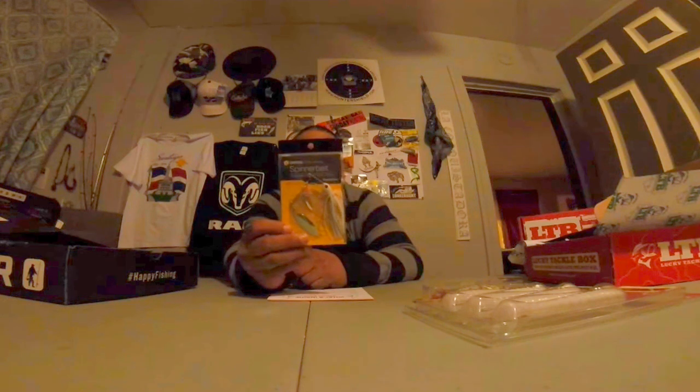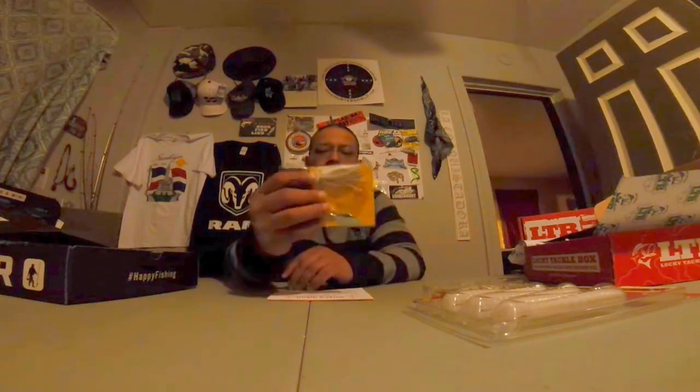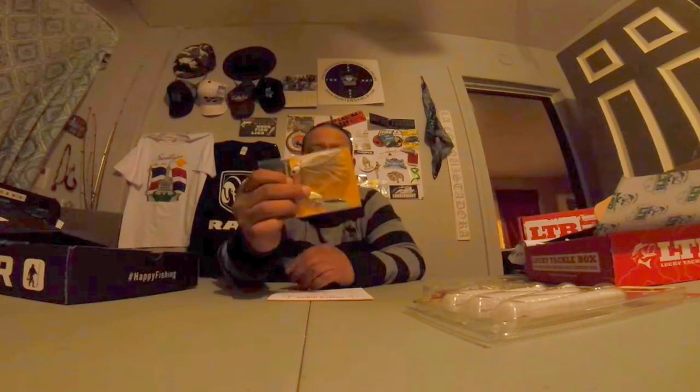We got a Sticky Spinner Trailer Hook — feels like it's just one. Trailer hooks come in handy for jigs. We got the Catch Code spinner bait — nice little white color, two blade, one gold, one silver. You connect the jig, put the two together, and stick a trailer hook on there — you're good to go.